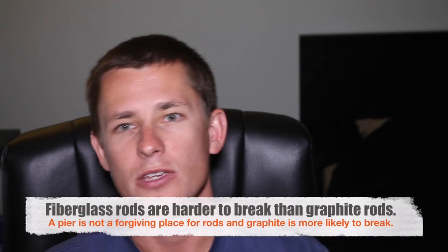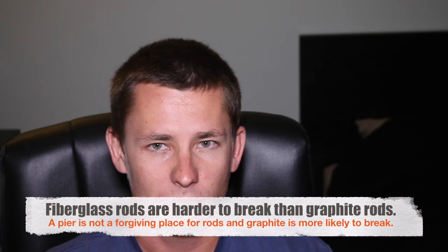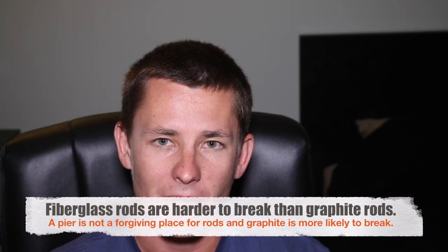The second thing you're going to want to look for in a rod is a fiberglass blank. You want to fish a fiberglass rod because they're going to be a lot more durable and a lot more impact resistant. They are a bit heavier but they are also cheaper. The problem with graphite rods is they are lighter and have more sensitivity, but they're a lot more fragile. If you end up high-sticking a fish with a graphite rod or you're banging it around the pier, the chances of it breaking are a lot higher than with a fiberglass rod.